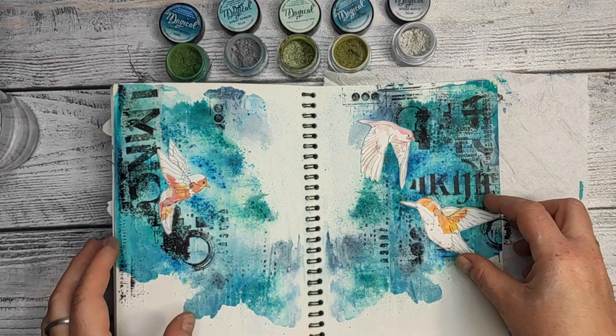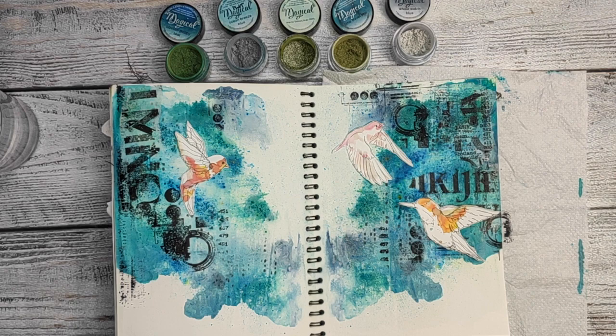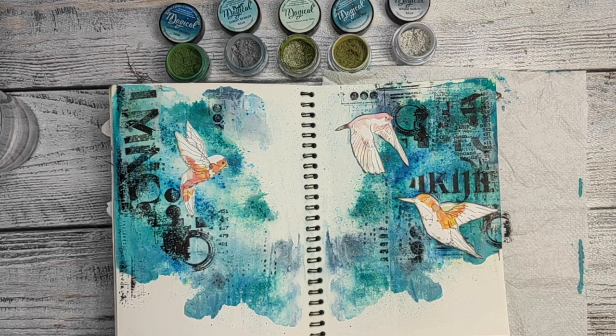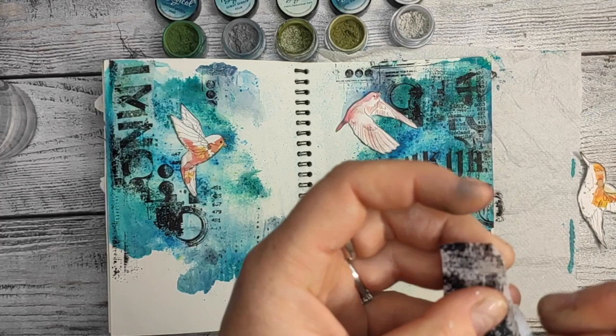And those are my focal points — my three birds, I absolutely love them. They are birds which come from Alexandra Renke and they are really, really nice. She has beautiful papers, stamps, dies and a lot of other things. I use them on a few projects already. I was edging the shapes of the birds — the edges of the birds — with ink and the sponge also.